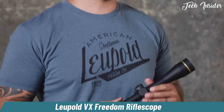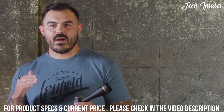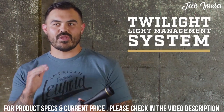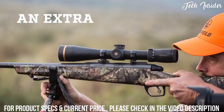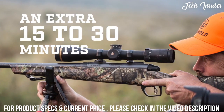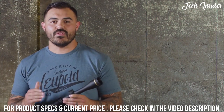A couple rounds down range, you're going to want to make sure that every rifle in your safe has a VX Freedom on it. It comes with our advanced Twilight light management system, which is all about helping you see more in less light. Its combination of technologies means spending another 15 to 30 minutes hunting or shooting as the sun's coming up or going down. Check out our video on our patented Twilight light management system for all the details.